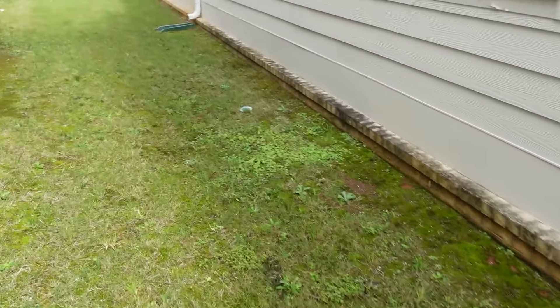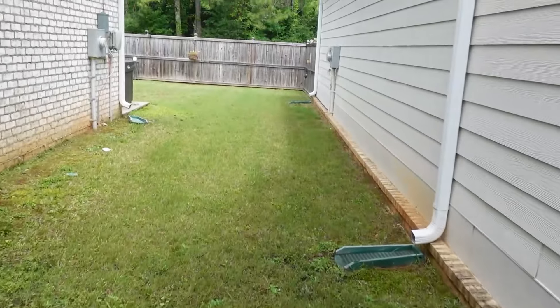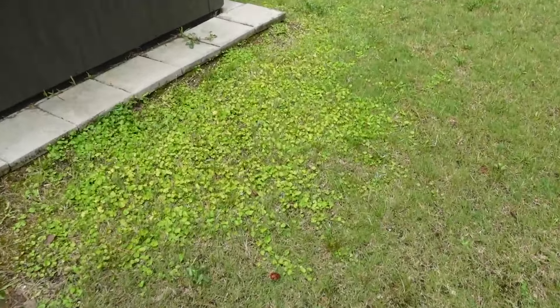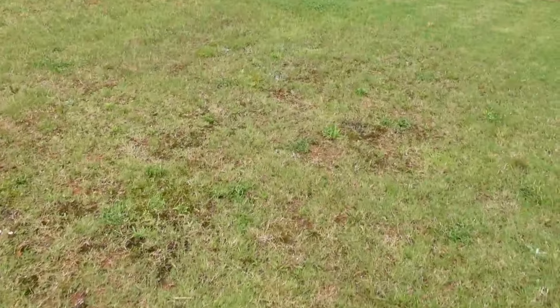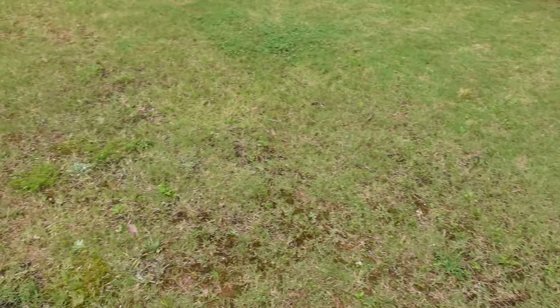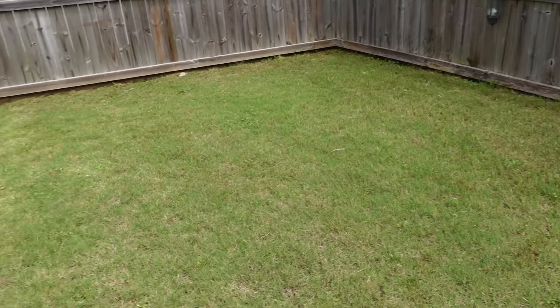I'm going to walk back here to the backyard just to show you what it looks like so when it turns out looking great one day you'll believe me on what it used to look like. Yesterday the grass wasn't cut and it looked a lot worse. There's a lot of what I believe is dichondra out there — I'm hoping something will kill it. Got a good bit of broom sedge back here, bermuda's a little thin, some clover and things like that. Here's the backyard — hopefully we'll get it cleaned up.